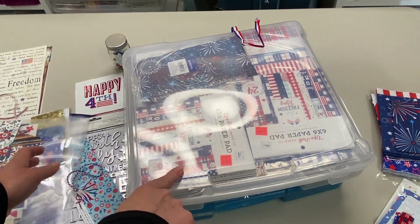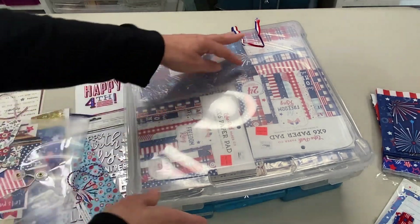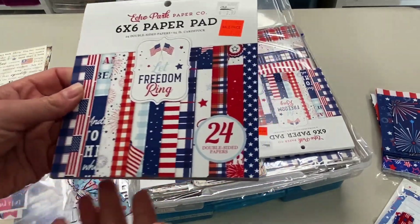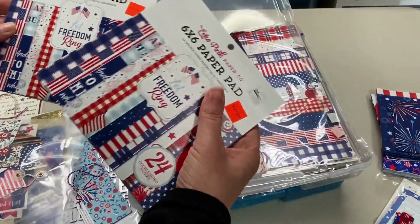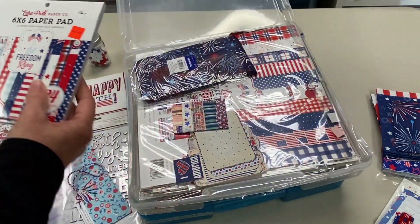Turns out there were quite a few pads. It's a good thing that it's May! And I'm doing this because it's good to keep me from shopping. I remember last year I said I don't need any more red, white, and blue — and then Noni went to the sale at Craft Warehouse, and then I decided I did need some more. So I have these two also.